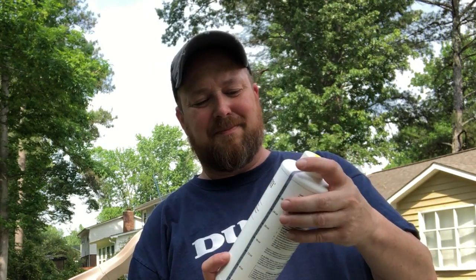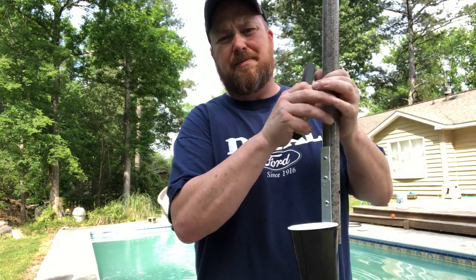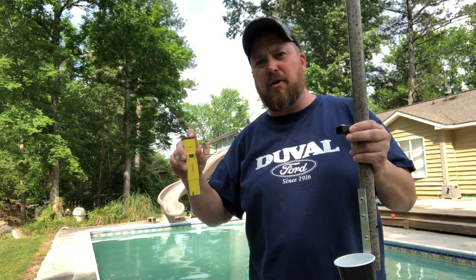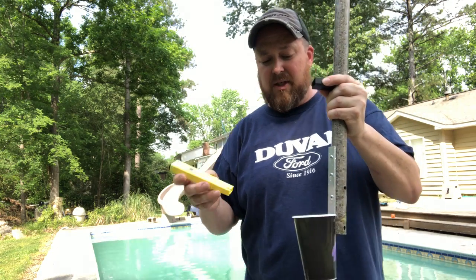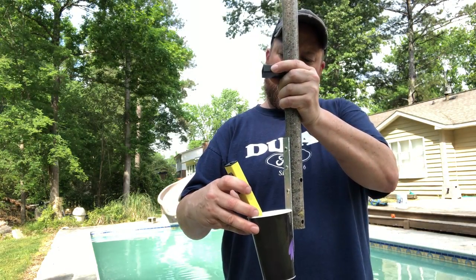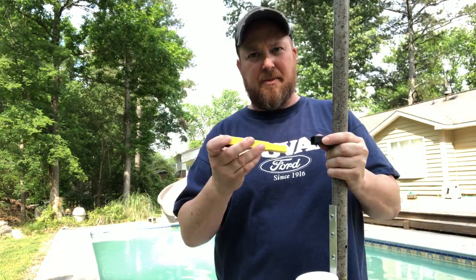I'm going to walk you through this step by step. First thing we want to do is make sure that we have our pH between 7.2 and 8. We're going to use our Jela's digital pH meter. If you don't know about Jela's digital pH meter, I'm going to leave a link right up here — you can check out my review. There will also be a link in the description box down below. All you do is turn it on and put it in the water. It gives you an instant reading — it's at 7.3 right now, so we're good to go.